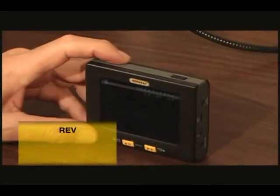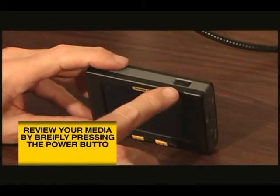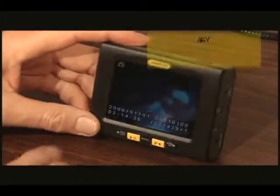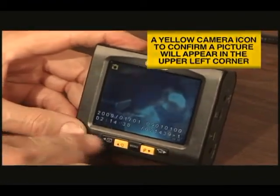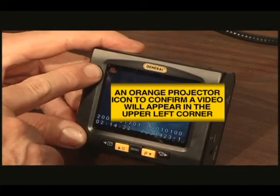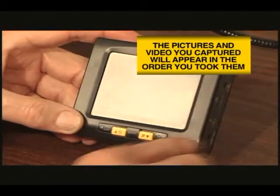To review pictures or video that you've taken, put the display unit into playback mode by briefly pressing the on and off button at the top of the monitor. Note that either a yellow camera icon indicating a still picture, or an orange projector icon indicating a video, appears in the upper left corner. Your pictures and video will appear in the sequence that you took them.